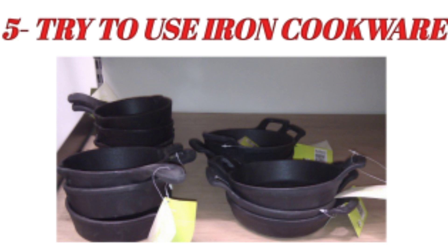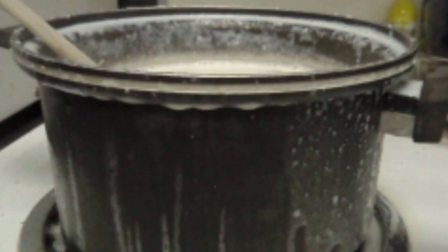Fifth, try to use iron cookware. Everyone knows that non-stick cookware is not ideal for our health. Using steel or iron cookware can actually help increase iron content in food. For example, iron level in milk is very low, but boiling or cooking in iron cookware can help boost it.